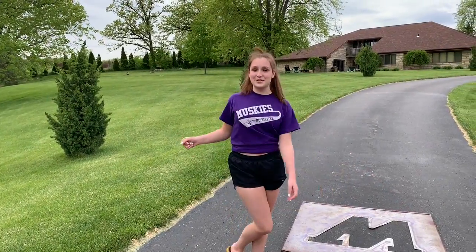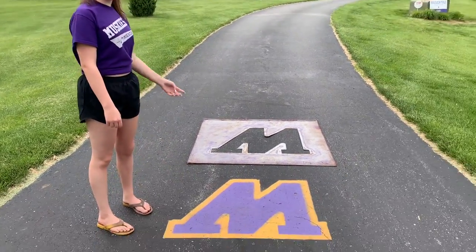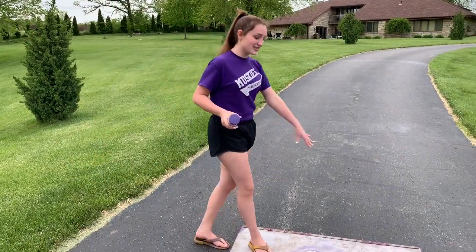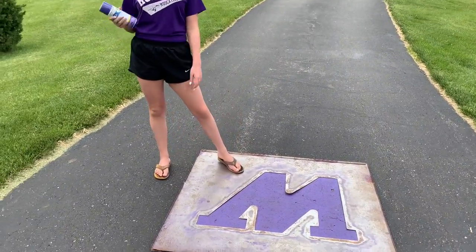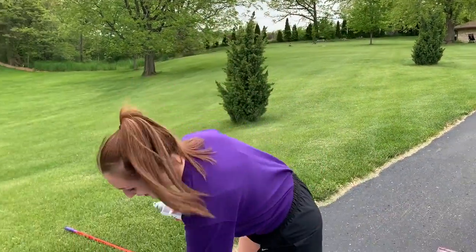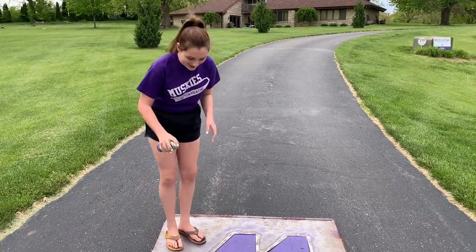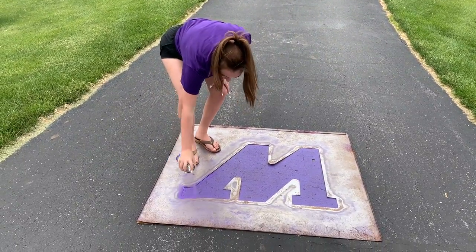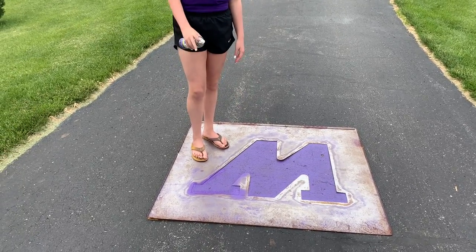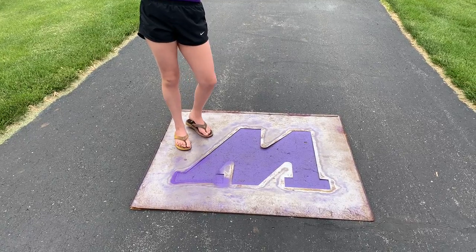Once you're done sweeping the area, you're going to pick up the stencil and move it over so it lines up correctly. It should look something like this when you've moved it into position. Then you're going to take your purple paint, shake it up to make sure it's all good, and do a very faint outline around the edges of the stencil. This is so you can see where the gold stops and the purple starts.